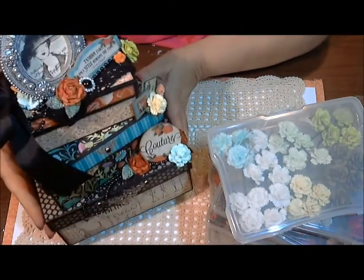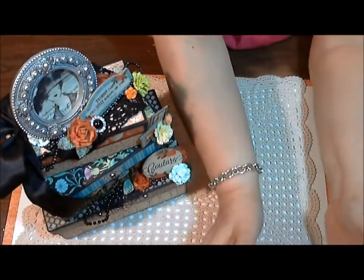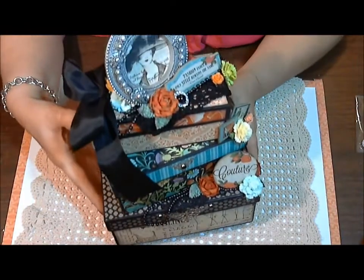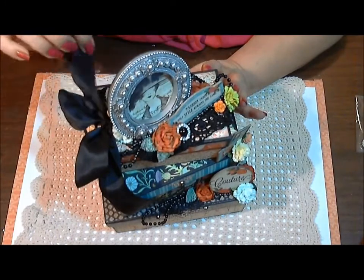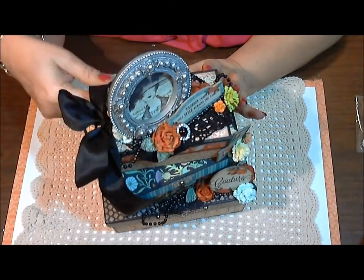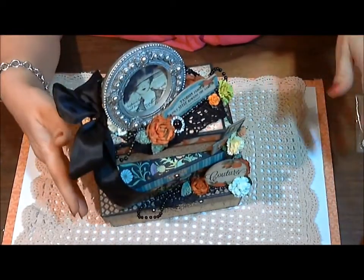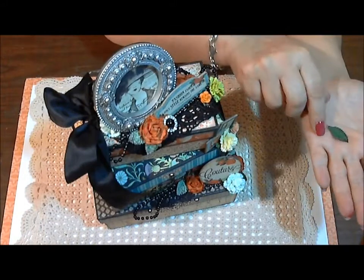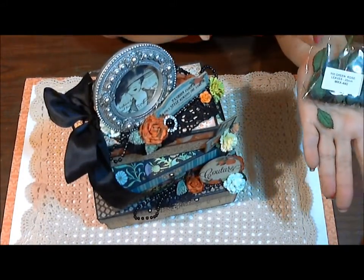I absolutely love the way it came out. Because my camera angle is really hard to see this box in all its glory, I'll go ahead and show some pictures at the end so you can see all the detail, and also list the products that I use down below. Oh, I also used some leaves — I forgot the little leaves! These were 25 millimeter rose leaves.